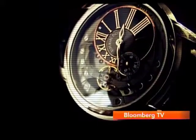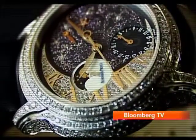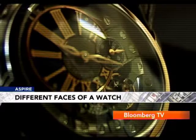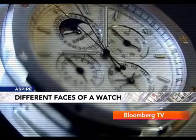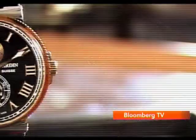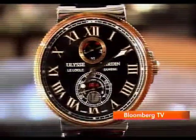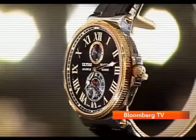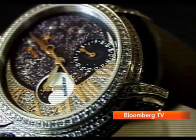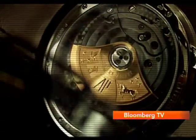From the layout of the mechanisms, wheels and complications that form the movement, to the position of the hands and other indications that compose it — even the materials and colors add to the individuality of the watch. Over the years, watchmakers have used all kinds of methods to achieve something different that sets it apart from the rest.